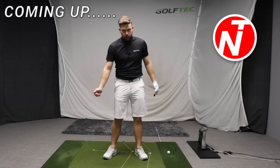A question I get asked quite a lot is how do I learn the stack and tilt golf swing? I'd always reply and say, go and see an authorised stack and tilt instructor — it's the best way to learn the stack and tilt system.